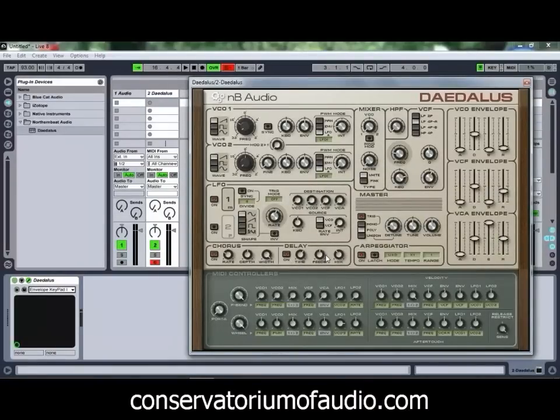Try out some of these guys, have a bit of fun with them, and look forward to seeing you again in another Ben Ross's Conservatorium of Audio tutorial. Thanks for watching.